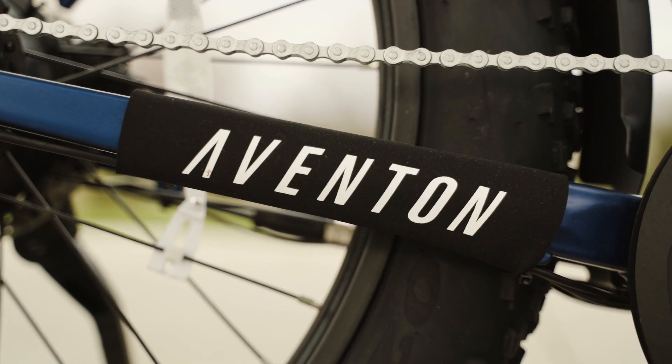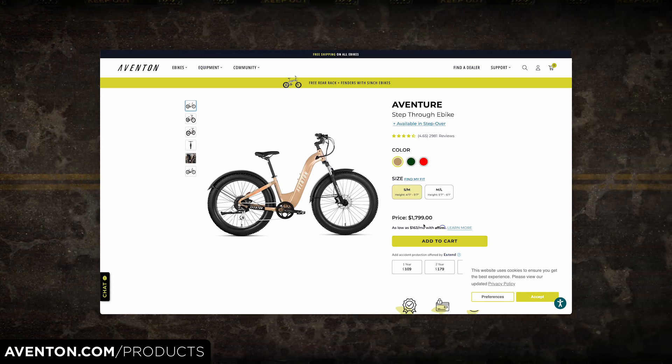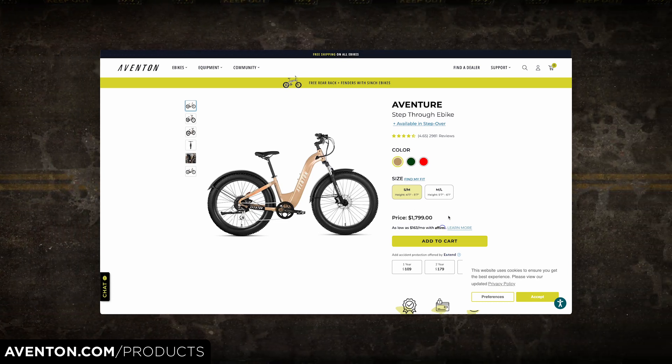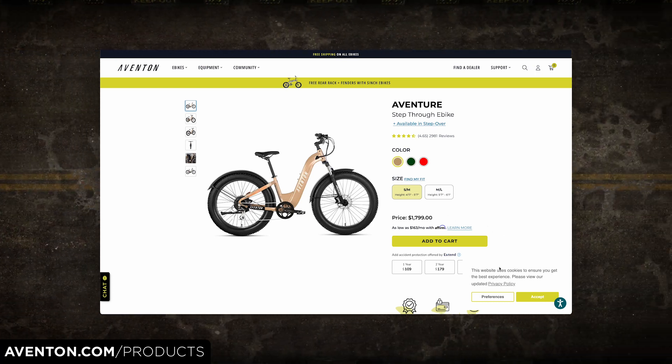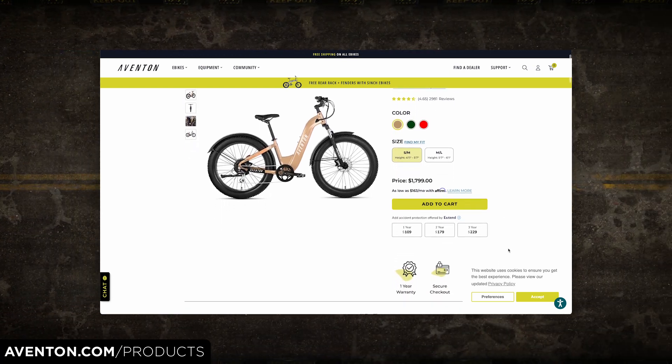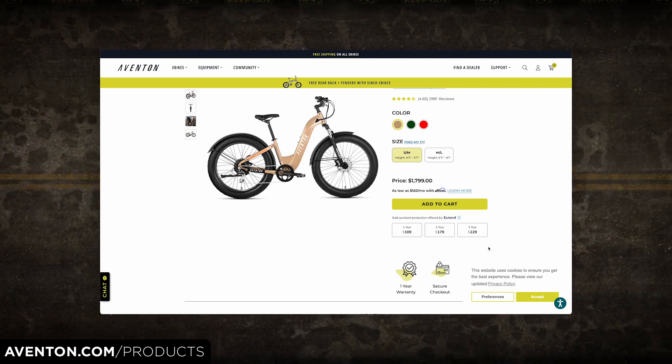The Aventon Adventure 2 Step-Through comes with a price tag of $1,899 USD and a one-year warranty. If you want extra protection, Aventon also offers optional accidental damage coverage for 1, 2, or 3 years at an additional cost.